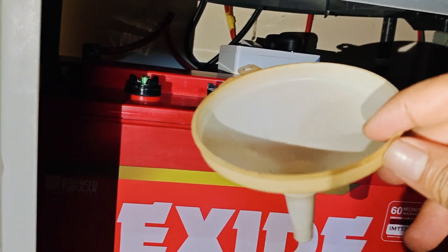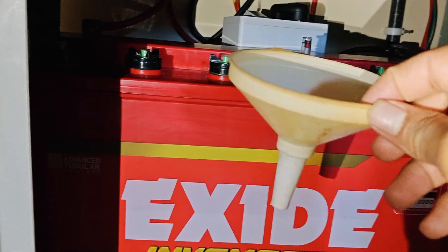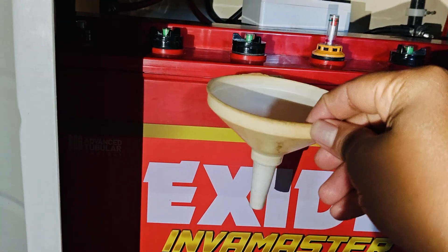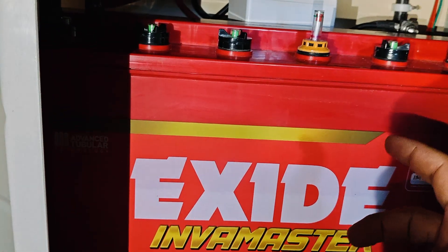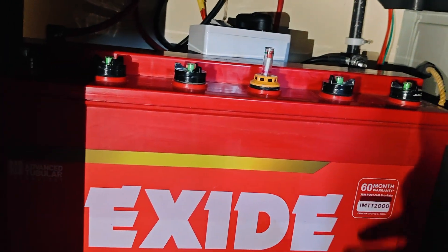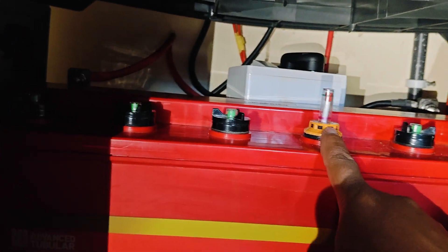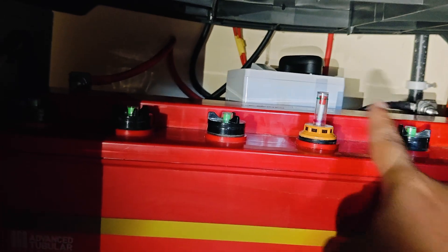Use a funnel or similar tool to make it easy to add distilled water inside the battery. Take a small steel cup or any cup and add only a small amount of distilled water into each tube. Using the one indicator, you can then measure the distilled water level in each tube.